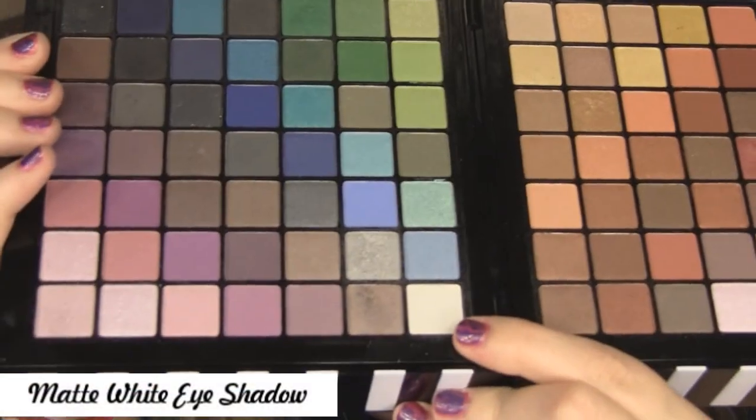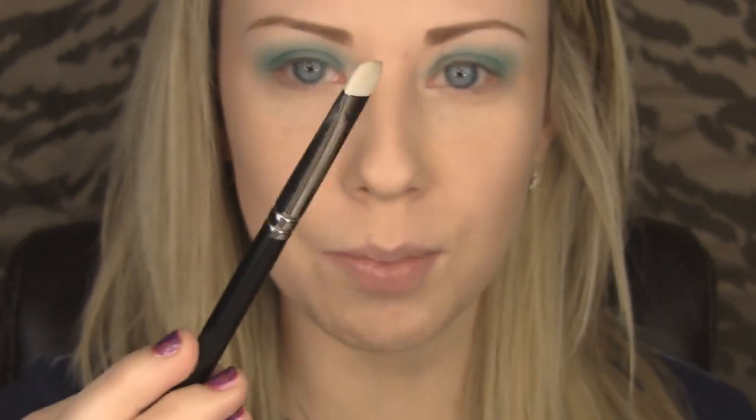Once that's done, I'm going to do my highlight color which is white, all the way at the bottom of the palette. I'm going to grab that with my MAC flat shader brush — the 239 — and apply it right underneath my brow bone.